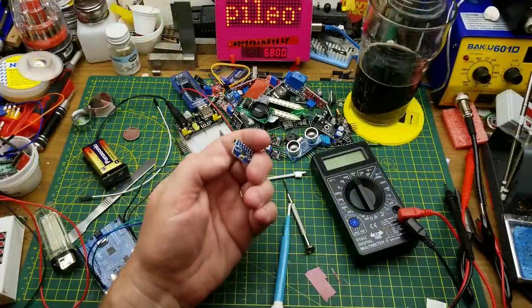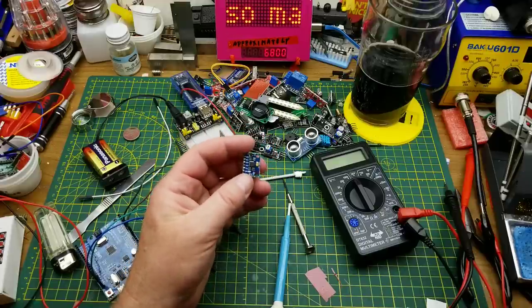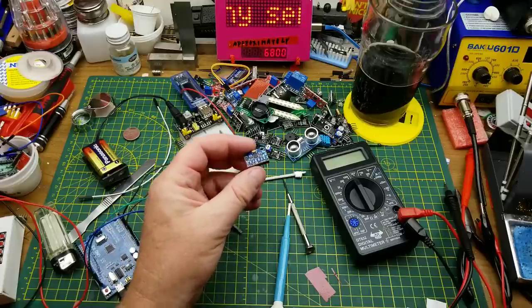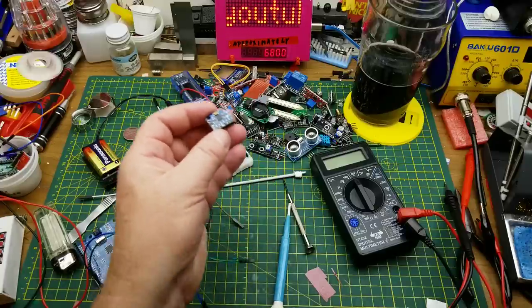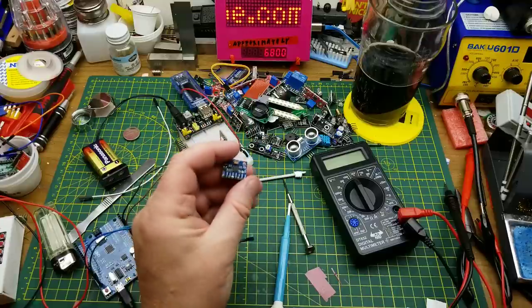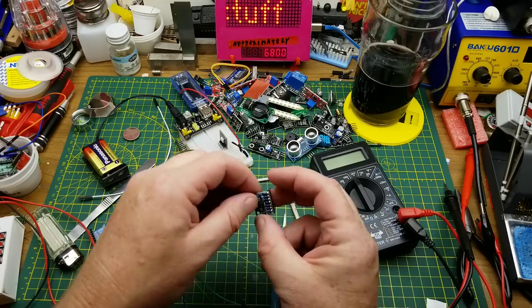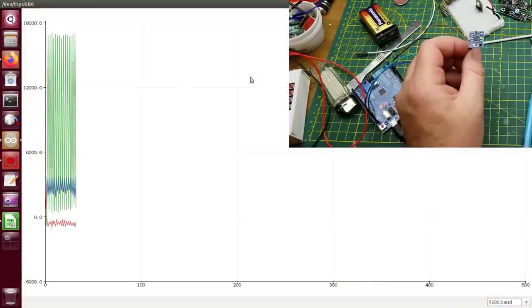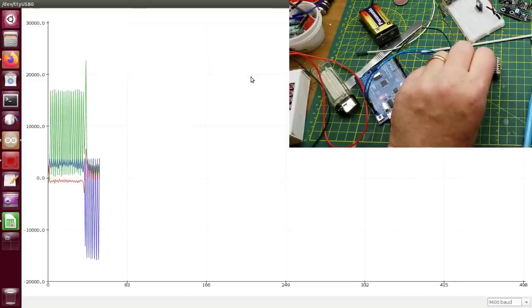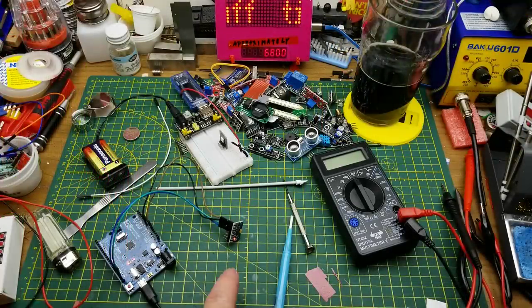The last module is the gyroscope module — on the back it's labeled MPU-6050, on the front GY-521. It can sense horizontal and vertical position, tilt, acceleration in three dimensions, and rotation. With a demo sketch loaded and just four wires — power, ground, SCL, and SDA for I2C — I can tilt it onto its side or roll it and the values change accordingly. A neat little thing I'll have to play with more.